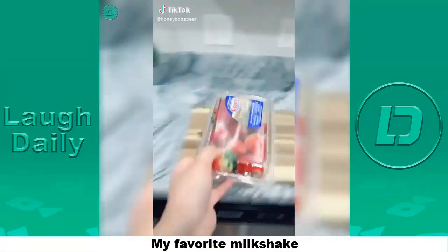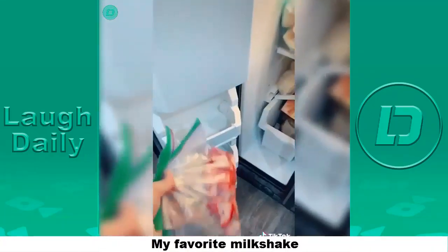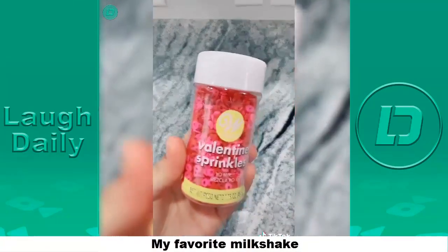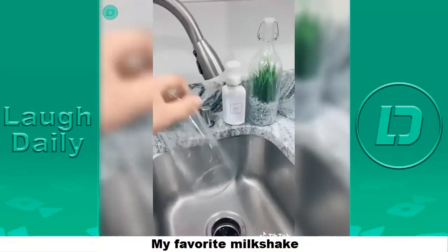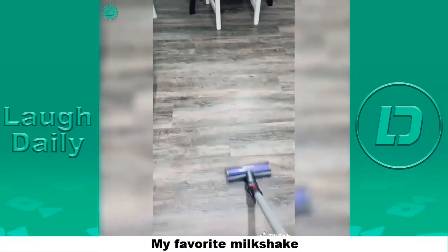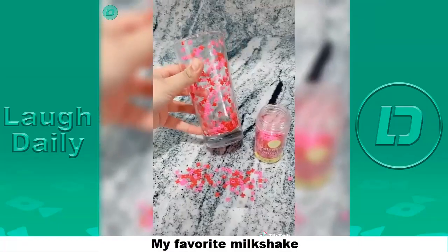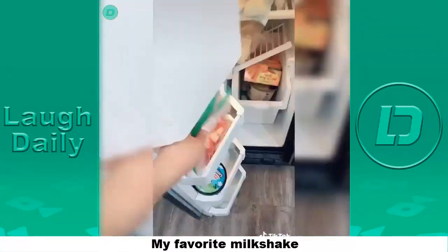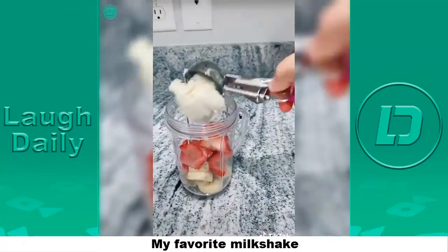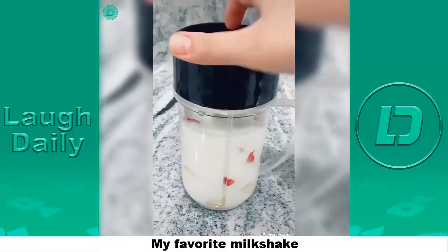Grab some strawberries and a banana, wash them, cut them — that's a banana and a half. Put them in separate Ziploc baggies and into the freezer for about 30 minutes. In the meantime, grab a cup and some sprinkles. Rinse the inside of the cup, don't dry it, just shake out the water. Drop in as many sprinkles as you want and shake them until they start sticking to the sides. Grab a blender, add a handful of semi-frozen strawberries and bananas per serving, one scoop of vanilla ice cream, and about one cup of milk or almond milk. Put on the lid and blend.